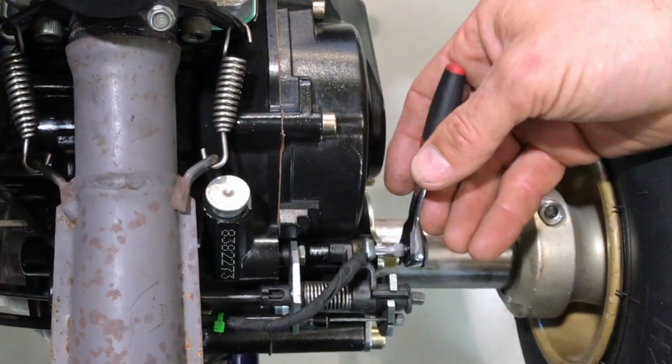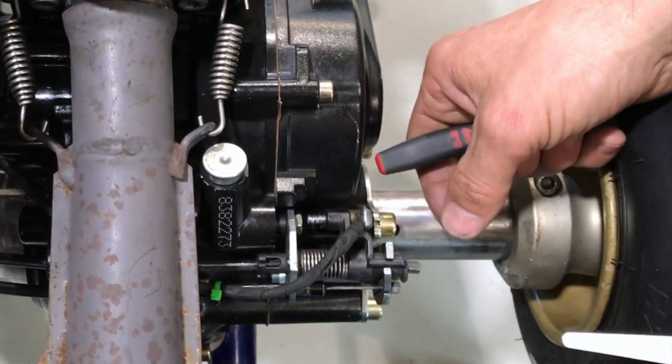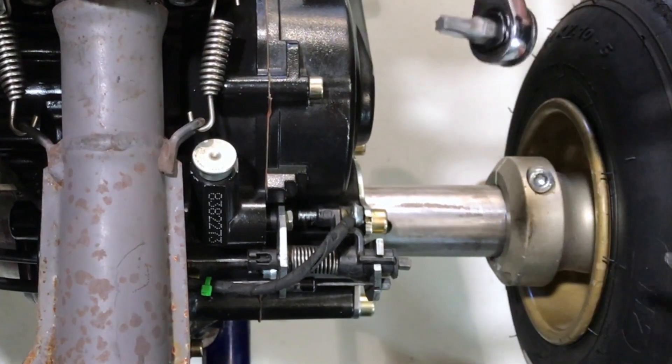This is the ignition cutting screw and that's a T27 Torx bit. You could also remove the wheel and just use a normal screwdriver in here, otherwise just grab a little ratchet.